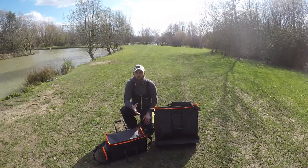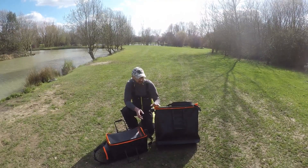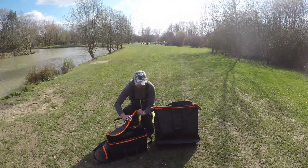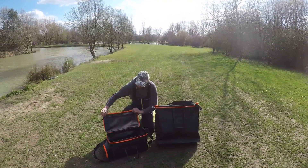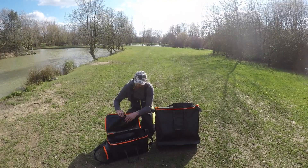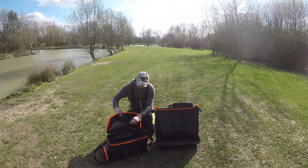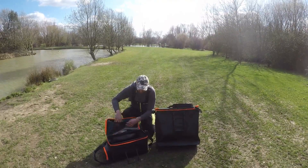A bit much like the rod bag I've done in my previous videos — same sort of material, really hard wearing, EVA finish, the nice bright orange traditional Guru. You've got a zip pocket on the Bait Pro inside, so if you want to put your hook lengths, scourers, any sort of bits, scissors, glugs — if you want to put them in there, because it is all wiped clean.